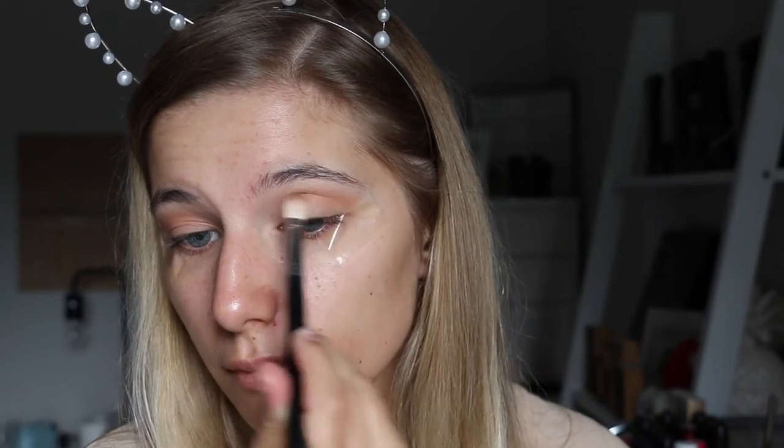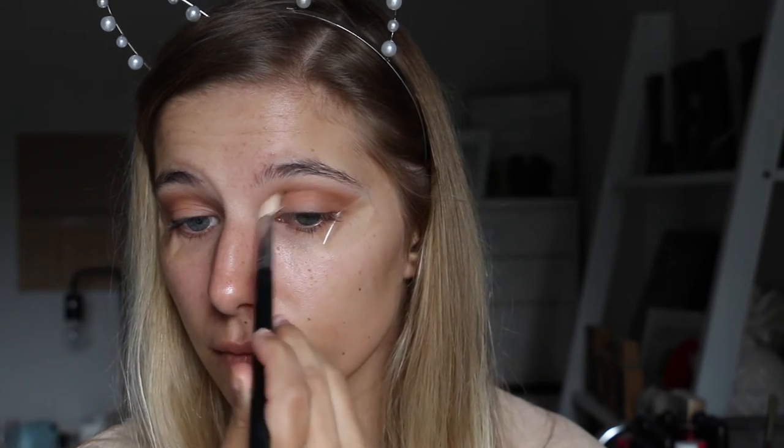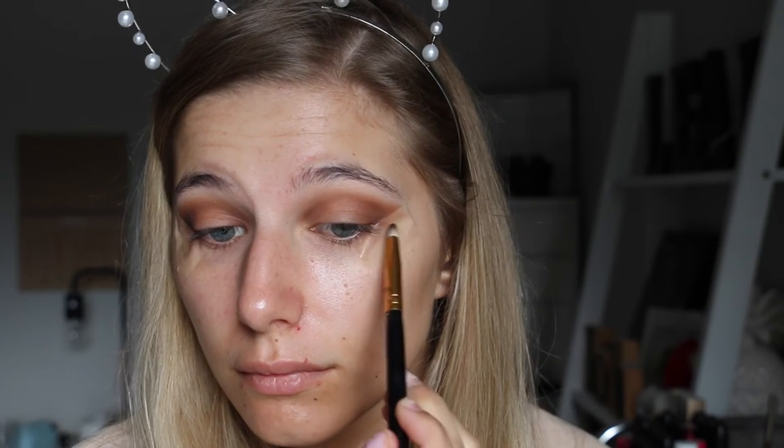I'm just taking that and sweeping it to the crease. Then I'm taking the original Naked palette and taking that brown shade called Buck, running that through the crease as well to deepen up the look a little bit more. Then from the Makeup Geek palette I'm taking the colour Cocoa Bear to deepen the crease, and then from the same palette the colour Corrupt — it's just a black — making a little wing and bringing it into the outer V to deepen the look.